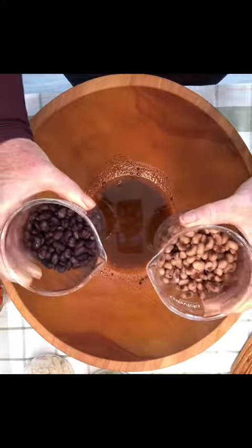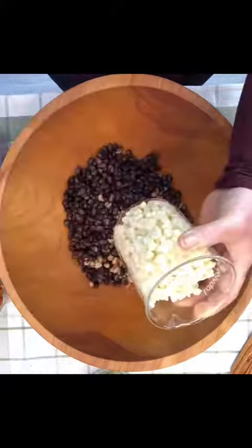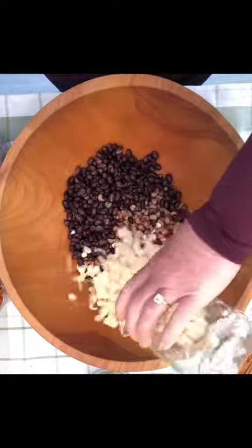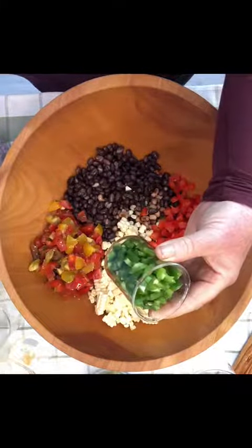The base for this one is beans. I used black and black-eyed peas. Corn — I used fresh raw. Chopped tomatoes. Red bell pepper. Jalapeño peppers. I like it a little spicy so I used two.